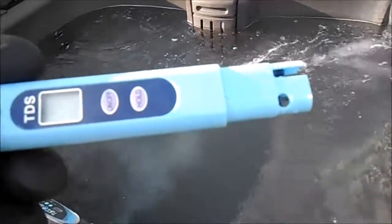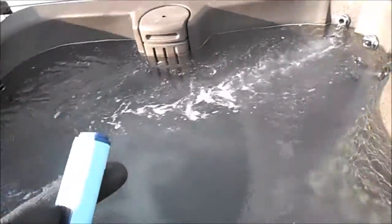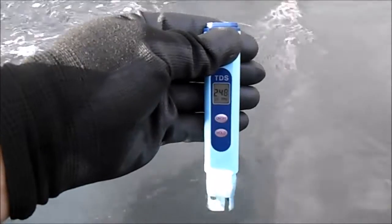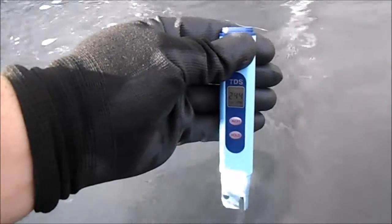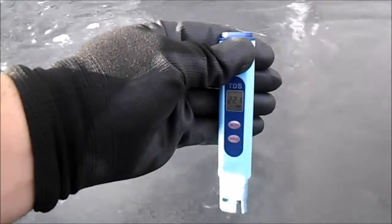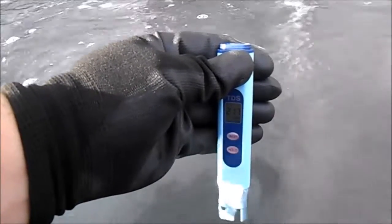After removing the cap on the right side, you can see the meter. It has your on/off button and a hold button. You power it up and stick the end into your body of water. Right now it's reading 244 — and right underneath it says 'times 10,' so it's actually 244 times 10.